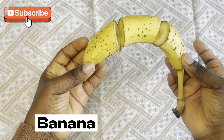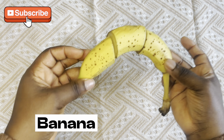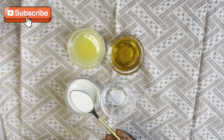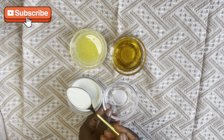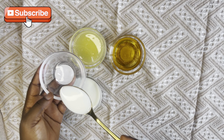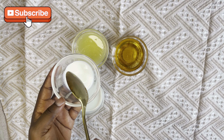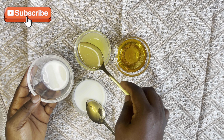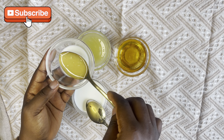What we need for this facial mask: one, milk; two, squeezed lemon juice; three, grounded oats/oatmeal; four, honey; five, banana. You might wonder why I cut the banana into three parts — don't worry, stay tuned and I'll tell you why.